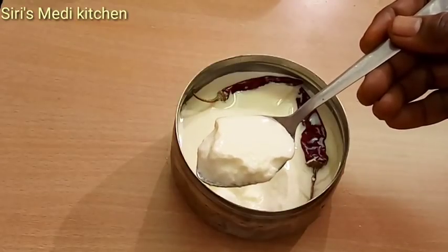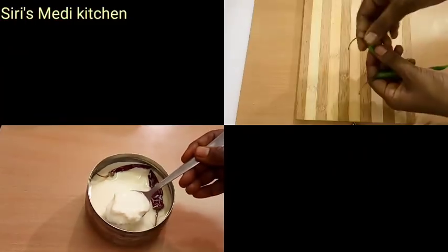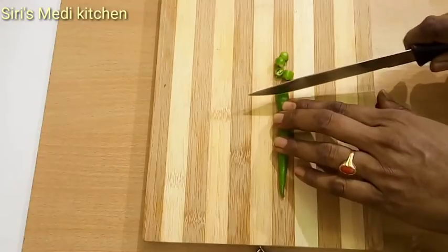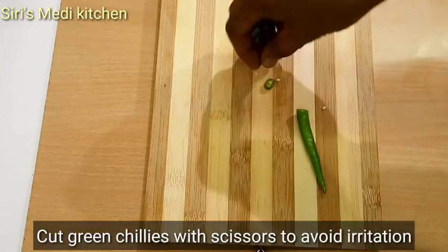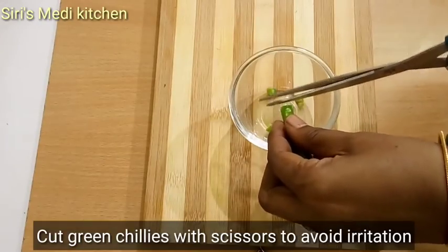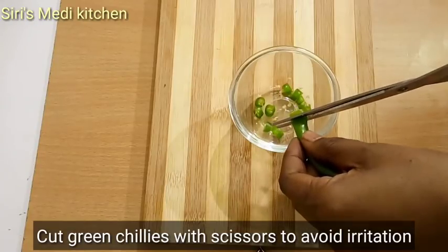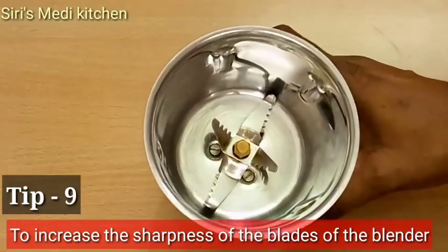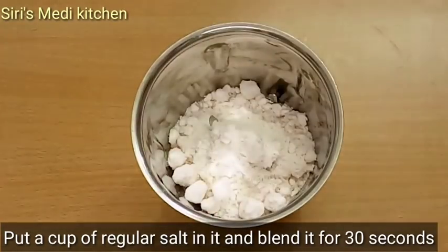Before we use it, we will remove it from the surface. Tip number 8 is to cut carefully. Before we add finishing touches, when we cut with scissors, we cut the scissors to save the hand. You can blend it in 3 seconds.